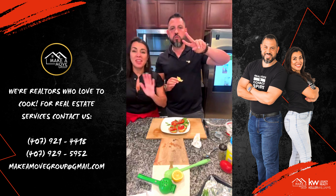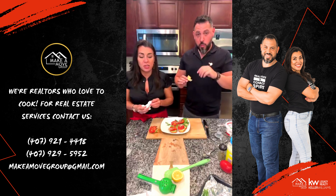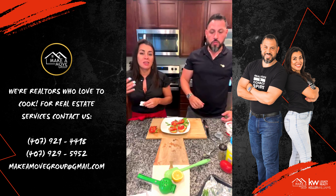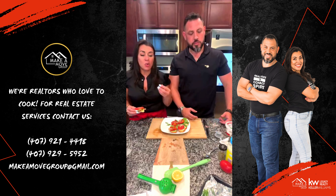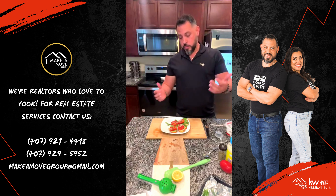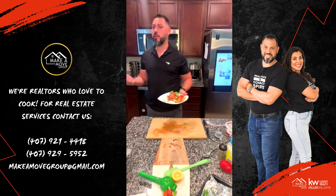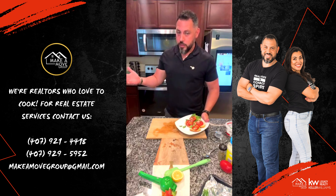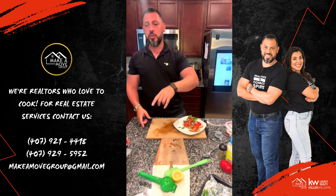Thank you so much for tuning in. Janice and D'Allen Jillo with the Make a Move group at Keller Williams. We love to do these every Tuesday. We have recipes lined up for like the next six weeks that are fun, refreshing, and light. Why we do this is to show you guys how quick and easy you can do different things in the kitchen that don't take a lot of time to make for your family. And when you make this and have people over, you look like a rock star. Thank you for tuning in — we'll see you next Tuesday. Peace out.